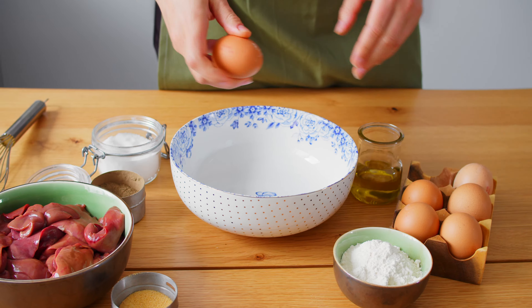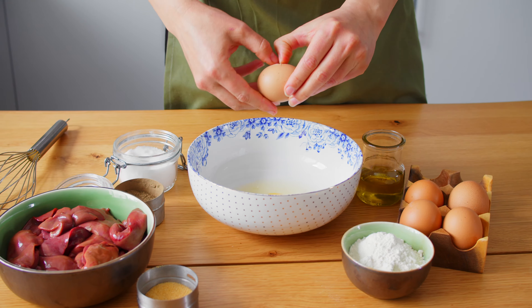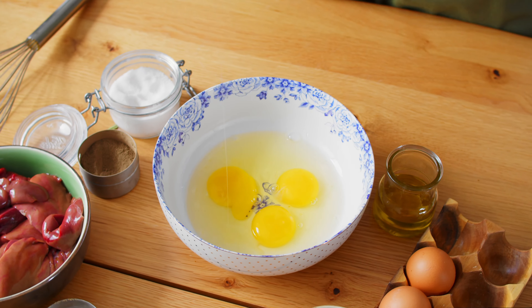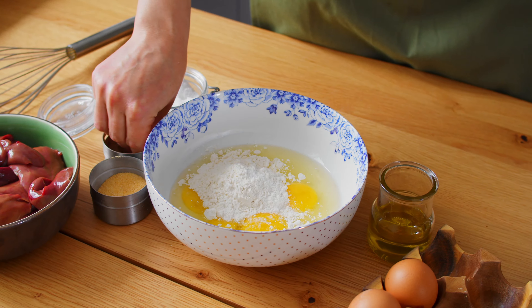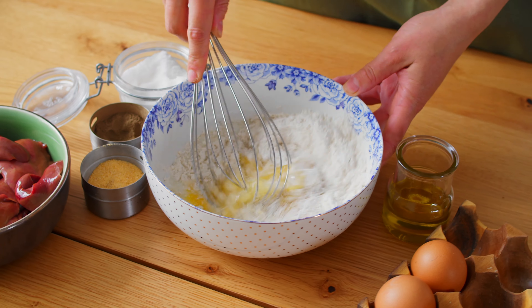Crack the eggs. Add flour, salt, pepper, and garlic. Beat all together.